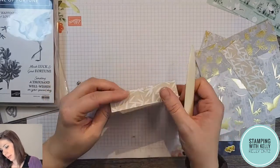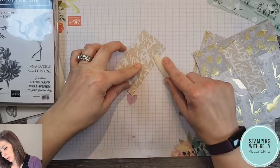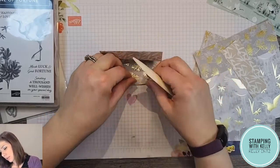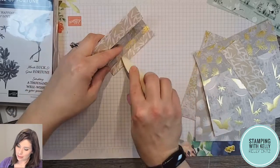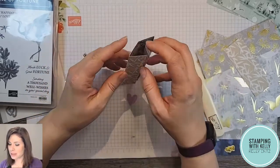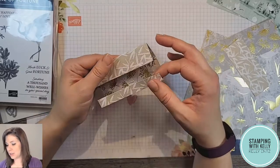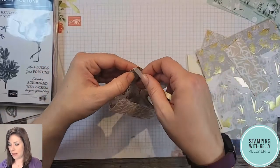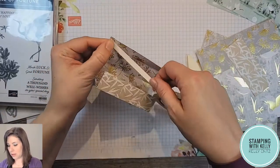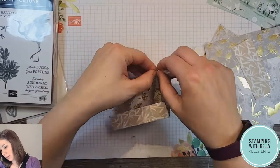Our scoring and cutting paper cutter is wonderful — it's got this extendable arm so it goes up to 17 inches long and it folds away really nicely. Now I've got scores at one inch, two inches, three inches, and four inches, leaving a little half-inch flap. I'm going to take my bone folder now and figure out which side I want to be the inside. I think I might do the one with the gold embossing so it's not completely hidden.